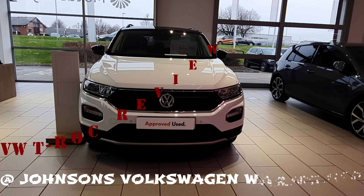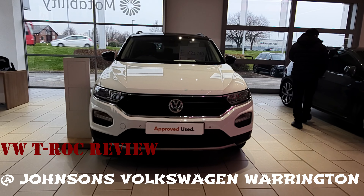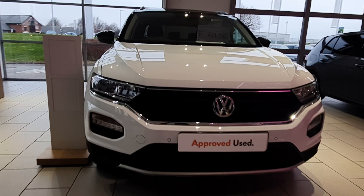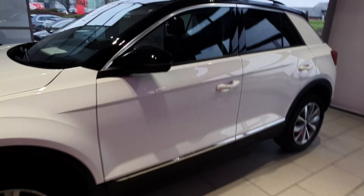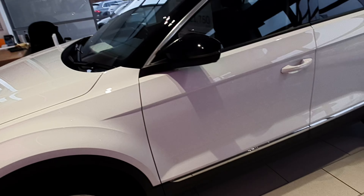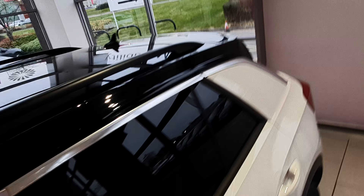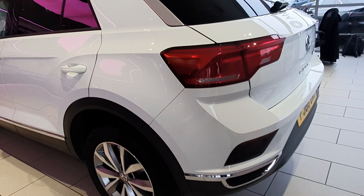Welcome back to my review. Today I've got the VW T-Rock in the Design trim — this is the 2018 model. You can see how beautiful this car is. Walking around it, it's got amazing specs outside. I love the contrasting two-tone colors: pure white metallic and non-metallic black high gloss on the roof. I love the exterior styling of the T-Rock from the front to the side and the slanting roofline.